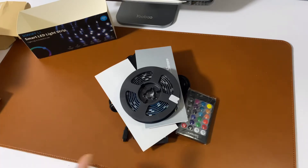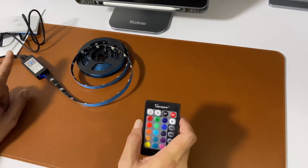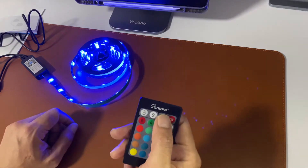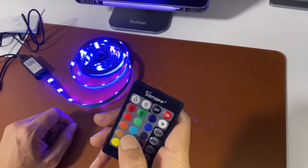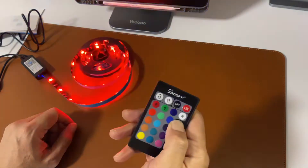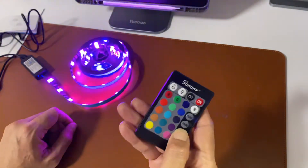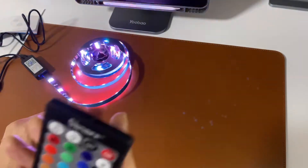The LED strip. Why did I get this? I'm going to use it for my desk setup version 2. So from the power into the Wi-Fi box controller and then to the LED strip. Without Wi-Fi what you can do is change the color — they also have flash, strobe, fade, and smooth modes.